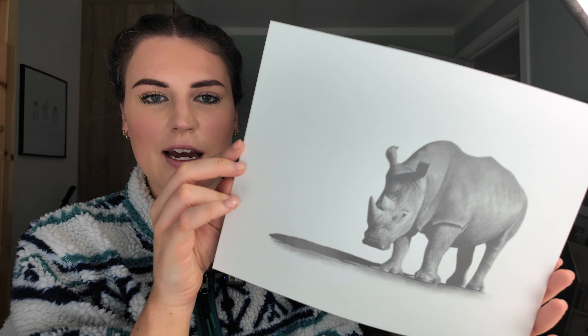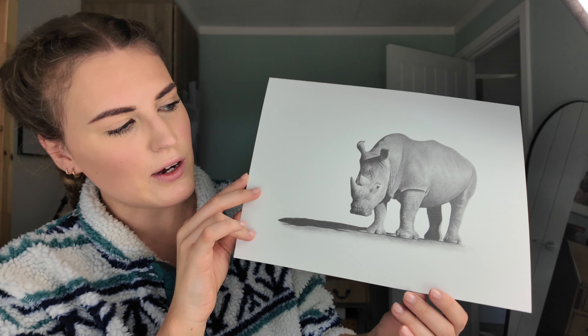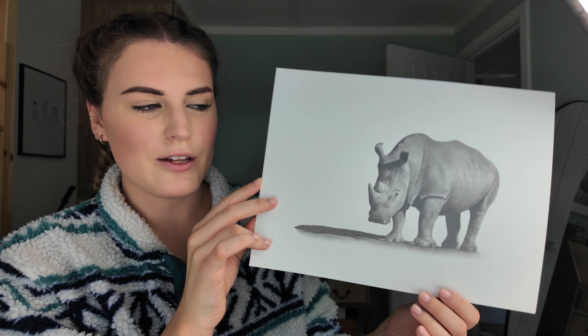And then this is my graphite rhino, which is a YouTube tutorial — Strathmore Bristol Vellum. I think that is more than enough to show you. I have a lot of stuff in that folder — lots of little offcuts and practice bits I won't go through. I hope you've enjoyed this portfolio tour. If you're interested in purchasing any of the originals I've shown, I've got quite a few listed on my website, or you can send me an email or a message on Instagram or Facebook.